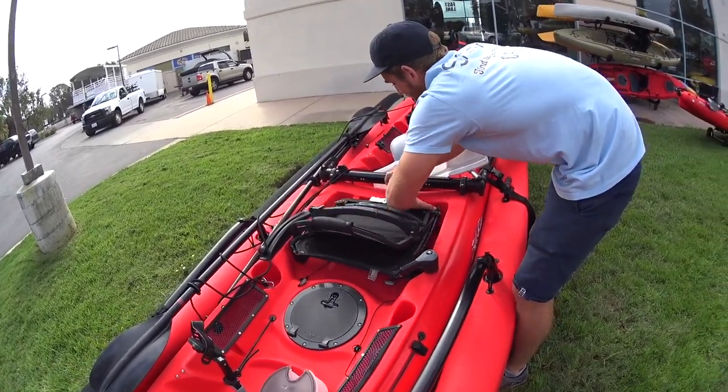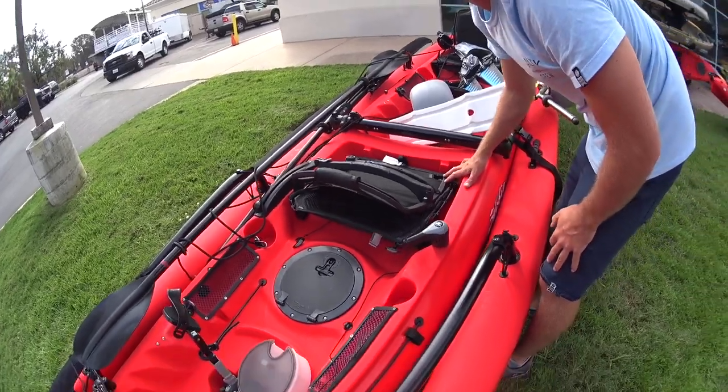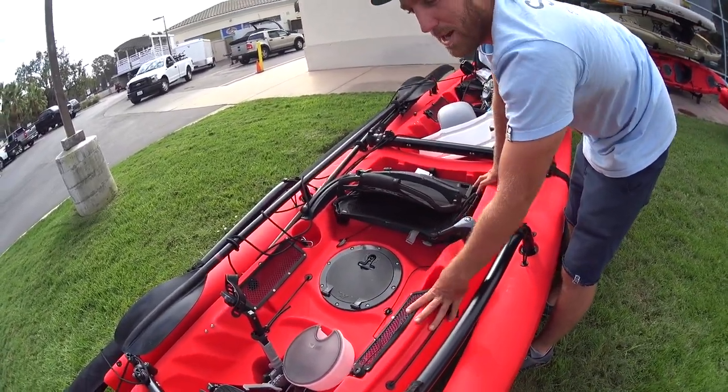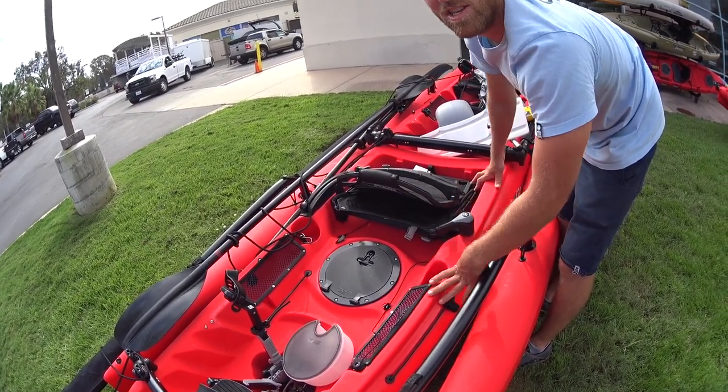Then you'll do the clip to make sure it's locked in — always remember that clip. It's super uncommon to tip this thing, but if you don't have it locked, you can lose the seat.